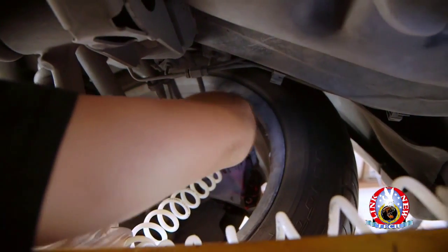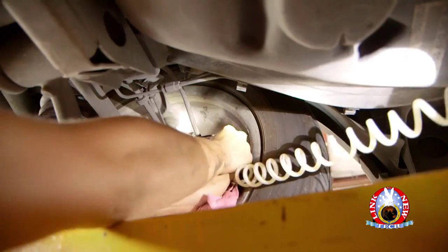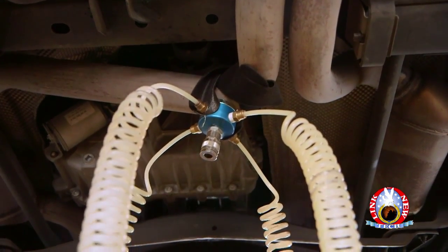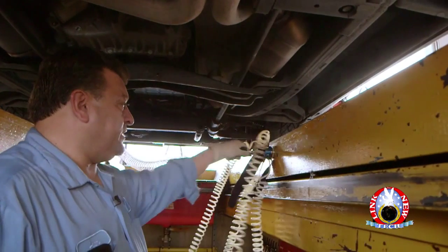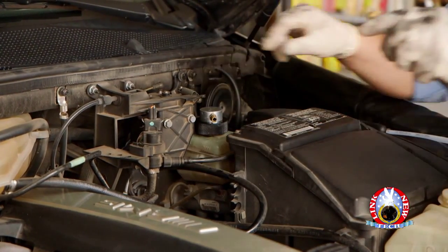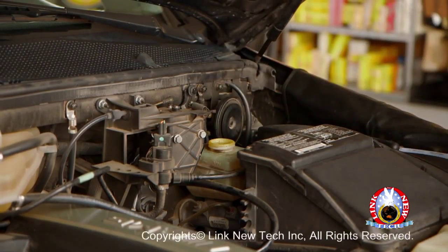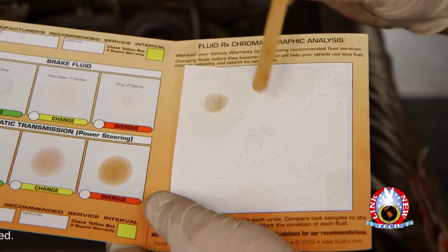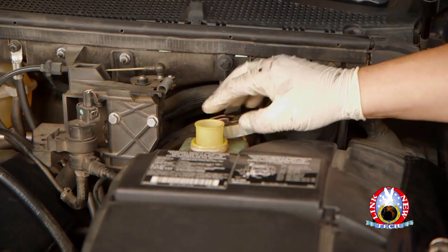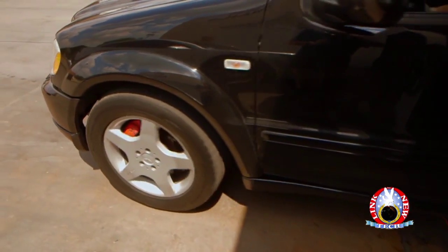Four: tighten and secure the brake bleeder valve at each wheel and check for any leaks. Disconnect the rubber brake bleeders from the brake bleeder valves. Disconnect the old fluid Tank 1 coil hose and hang it in its holder. Remove the magnetic manifold from underneath the vehicle. Turn the green main air valve to the closed position. Disconnect the new fluid Tank 2 coil hose from the automatic reservoir filler adapter and hang it in its holder. Remove the automatic reservoir filler adapter. Take a sample and test the condition of the new brake fluid. Place the filter and the cap back on the brake fluid reservoir and ensure it is securely tightened. Drive the vehicle to ensure that the brakes are performing properly.